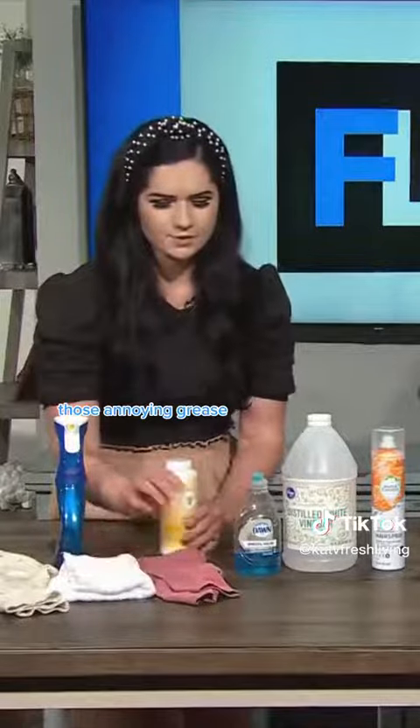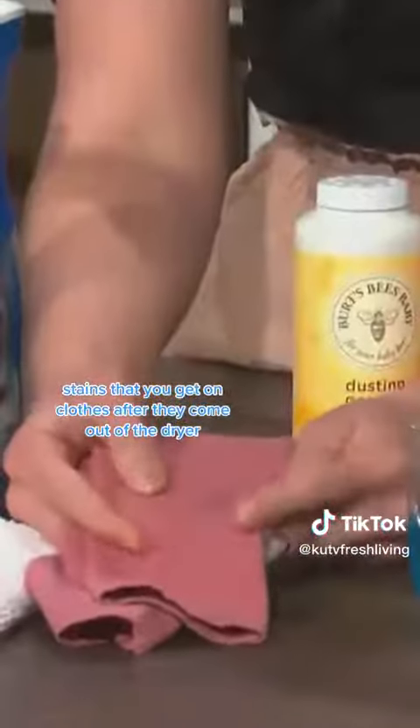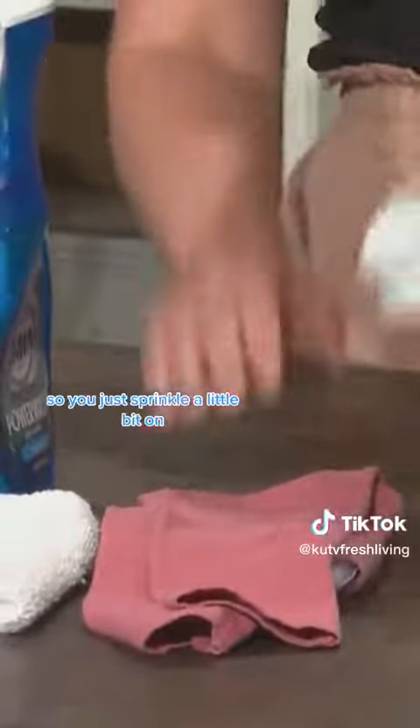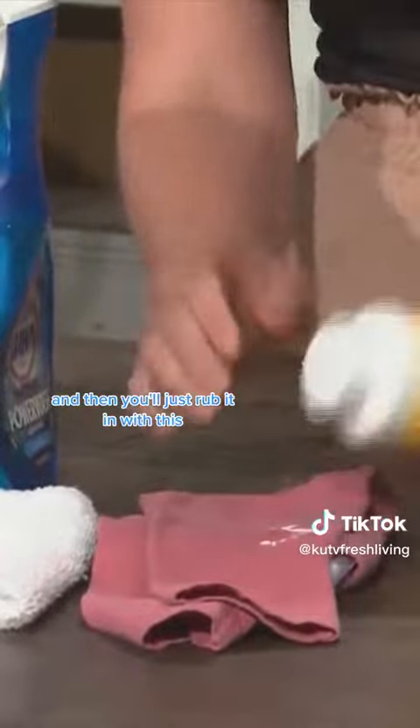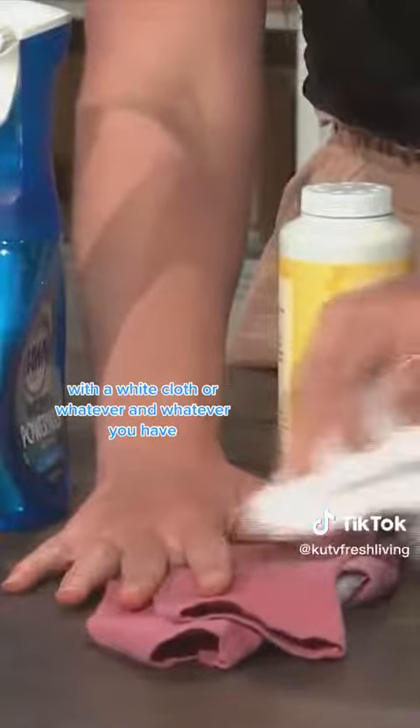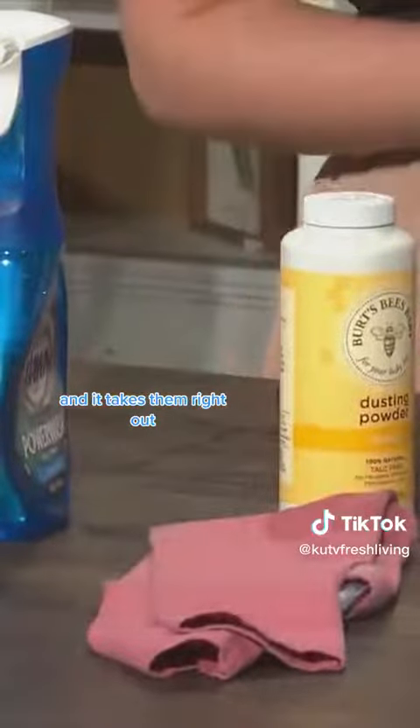Next up we have baby powder. Those annoying grease stains that you get on clothes after they come out of the dryer — this is amazing for getting those out. You just sprinkle a little bit on, rub it in with a white cloth, and it takes them right out.